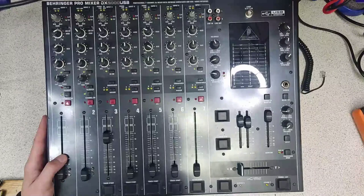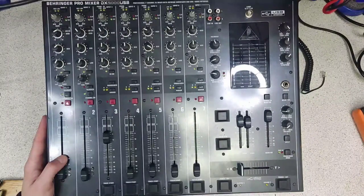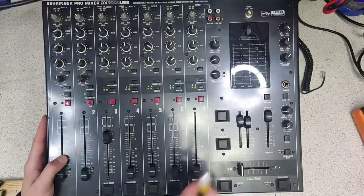— and this problem seems to go away as the mixer warms up after a few minutes, odds are you're dealing with a problem with the power supply capacitors. It's probably the power supply capacitors that have failed, and I'm going to show you how to fix this.